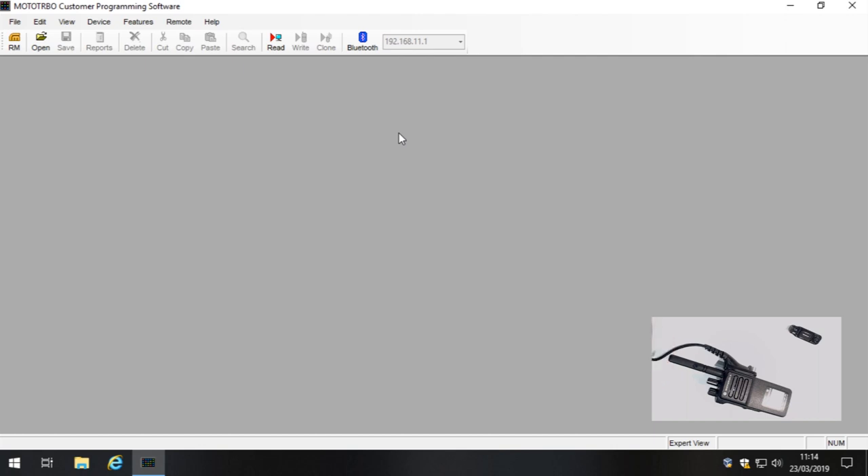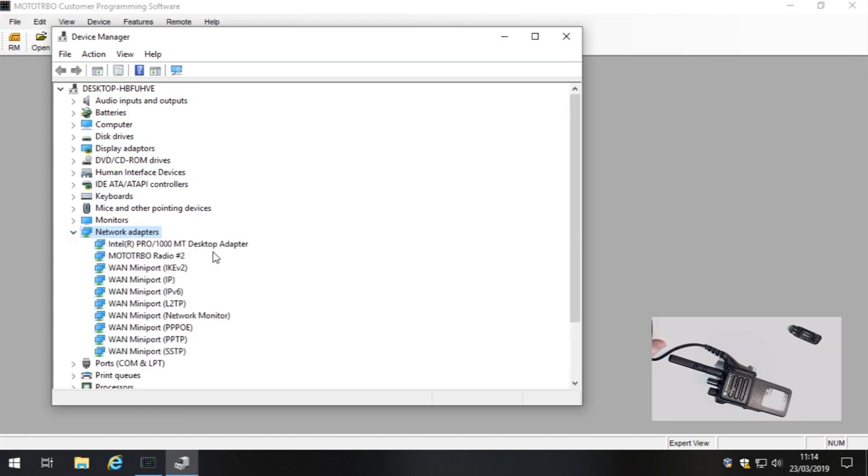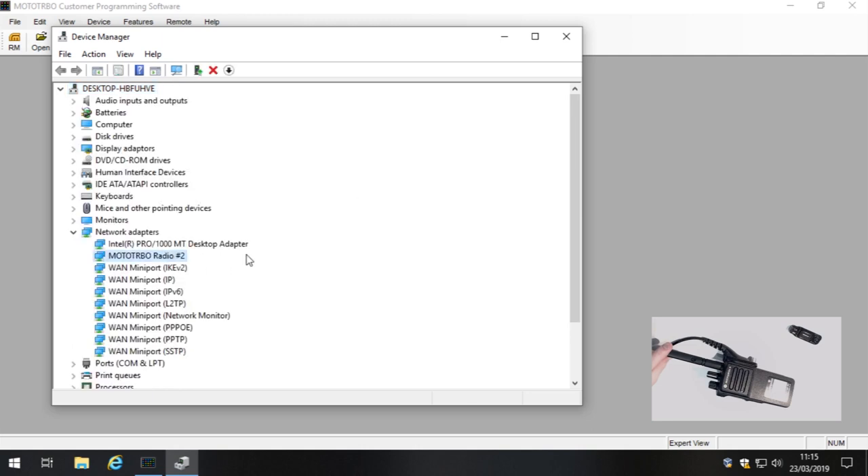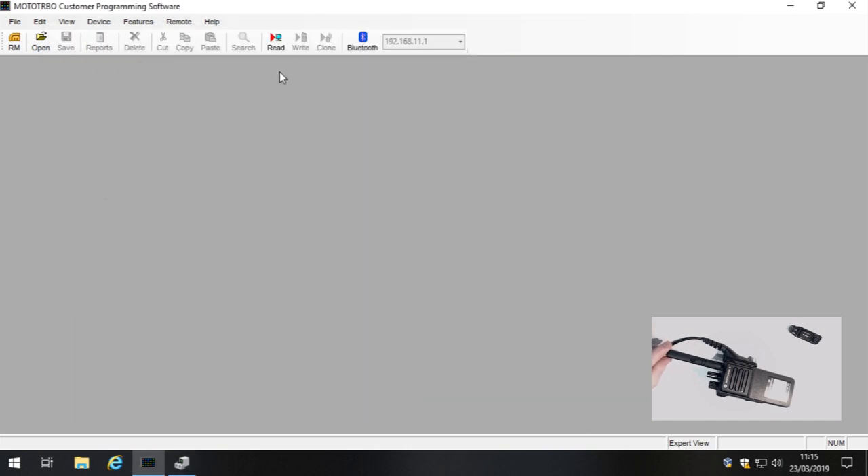Let's go to Device Manager and make sure we have a network adapter called MOTOTRBO. It's not there at first — bear with me. Actually, there it is. Just to be 100% sure, let's turn the radio off and back on. You'll hear it boot up — 'Channel one' — fantastic. I'll just tell the virtual machine that it's present. And there it appears — that's exactly what we're looking for. We'll minimize Device Manager and most importantly click Read.